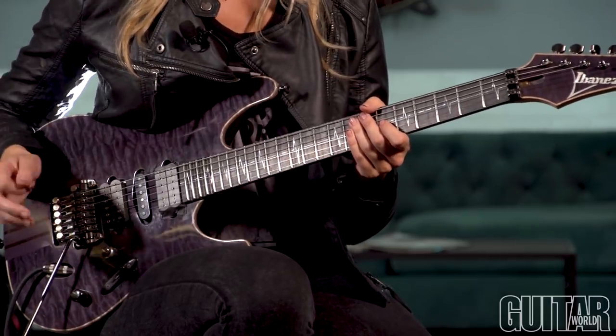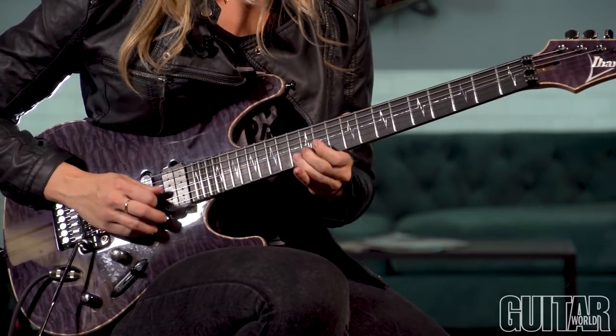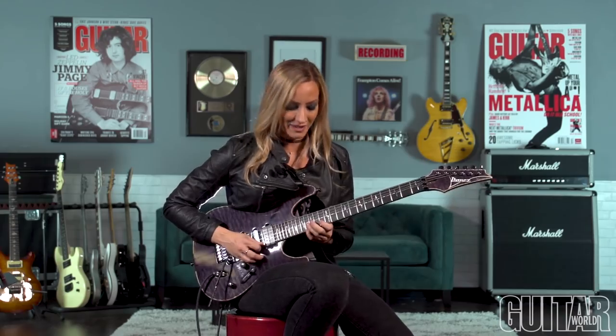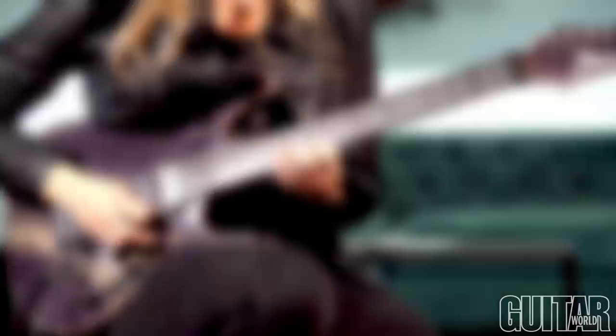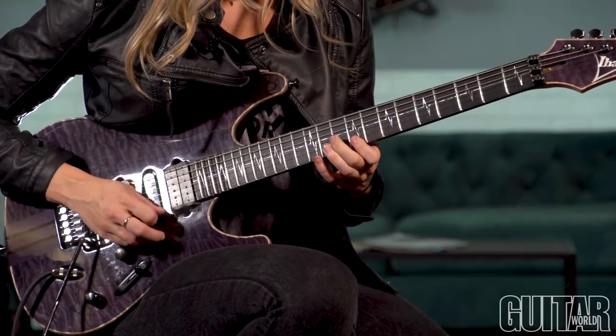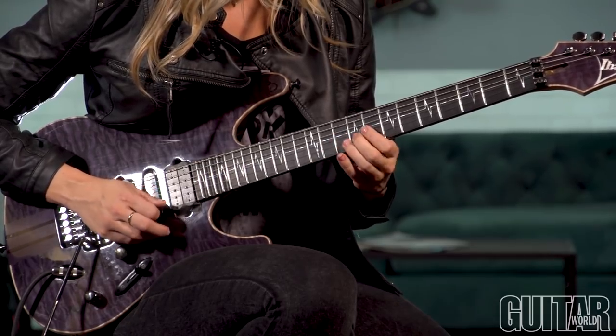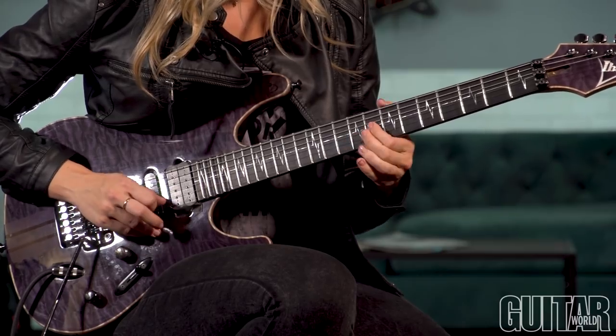Now we return back to A major, then full step up, full step up minor. This ending gets a little bit interesting. You're going to do your A major, then go to a C sharp minor, which is a different minor position than the one we were using before.